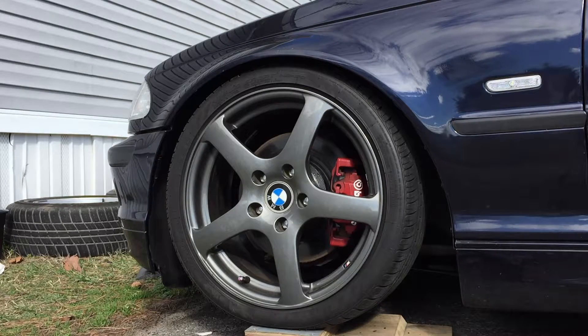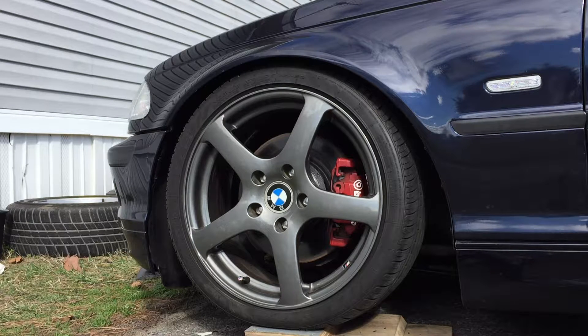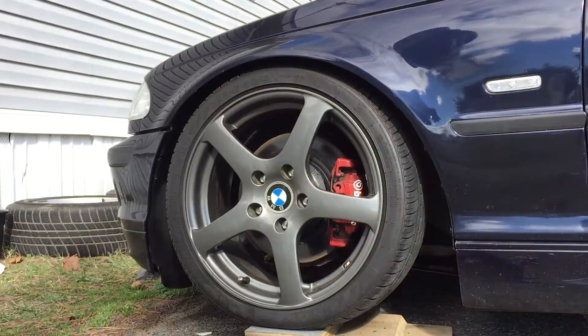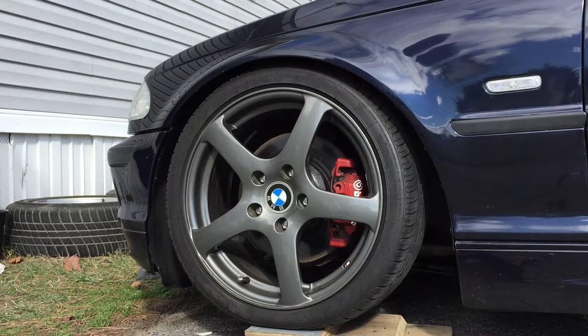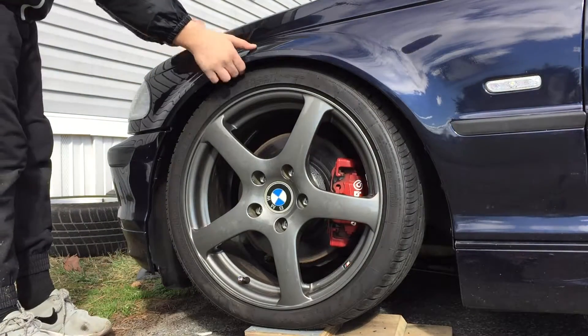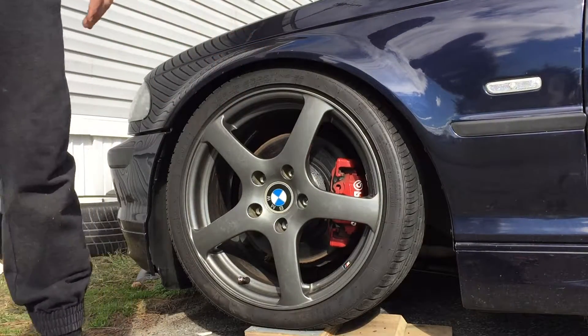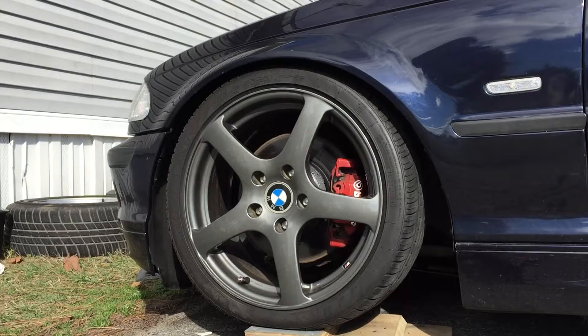Oh yeah! This looks really, really good. It hasn't even settled in yet — as you can see there's still a little gap. I don't think it's gonna rub. It does have to settle, but man, I'm liking this. The spacer looks great.